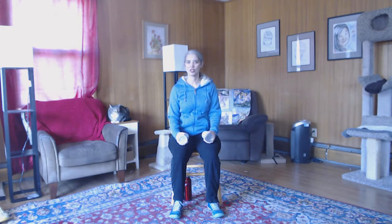Bicep curls — up and then down. Go ahead, all the way down every time, not quite to the top. We just want our elbow to stay in one place. Nice smooth motion. If you're going slower or even faster than I am, don't worry about it, just keep going. Don't be scared to go slow.